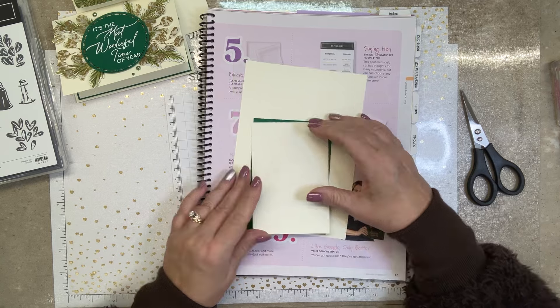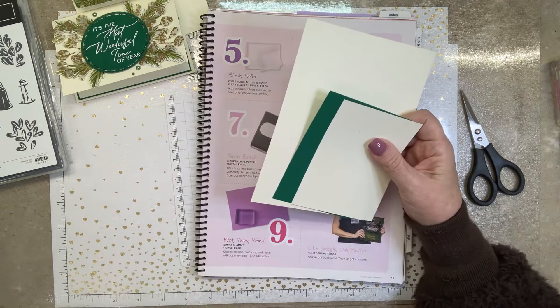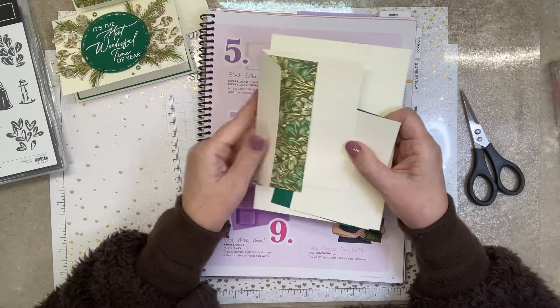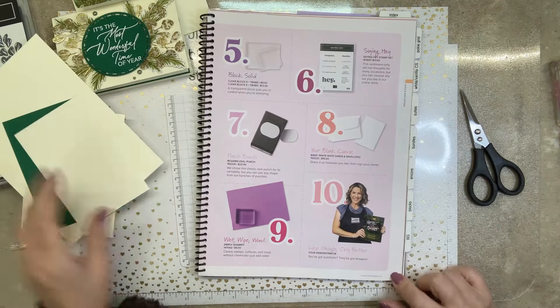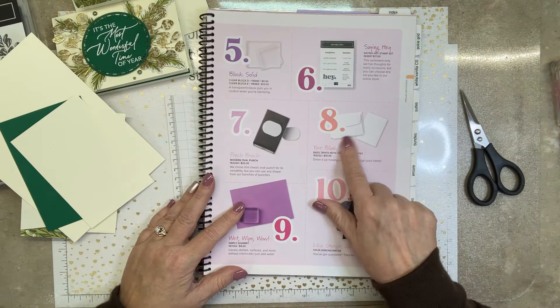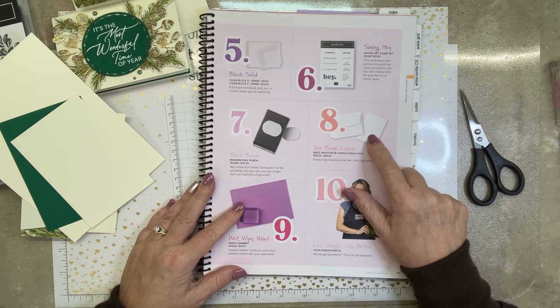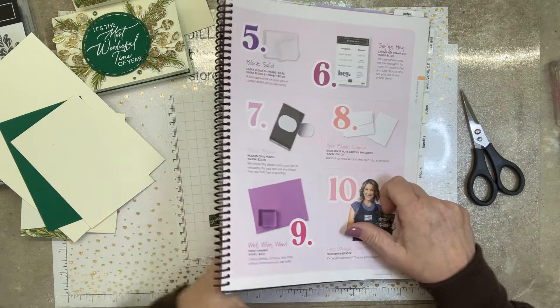Here is what the note card looks like, and over here I have the paper ready to go for the envelope. On page 17 in the catalog, number 8 — basic white note card and envelope, ten of them, for $10. That is for ten note cards and ten envelopes. Very convenient, very easy.